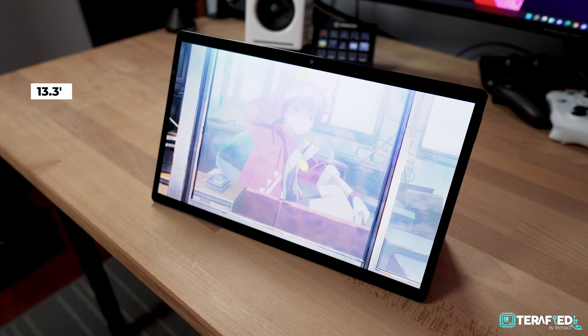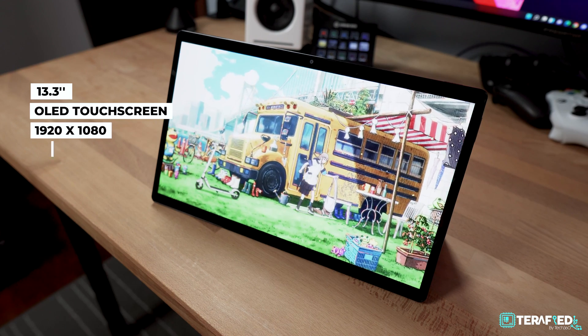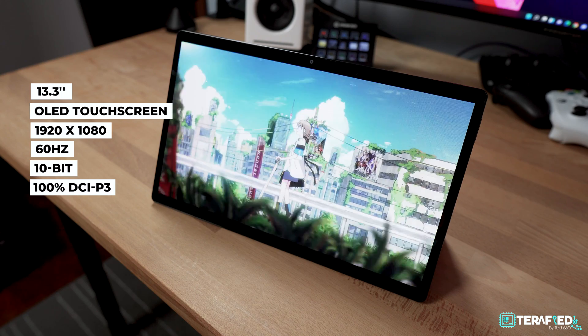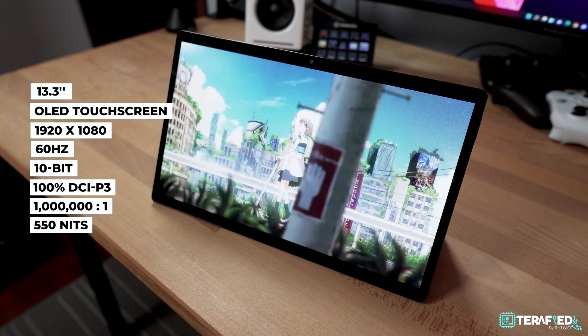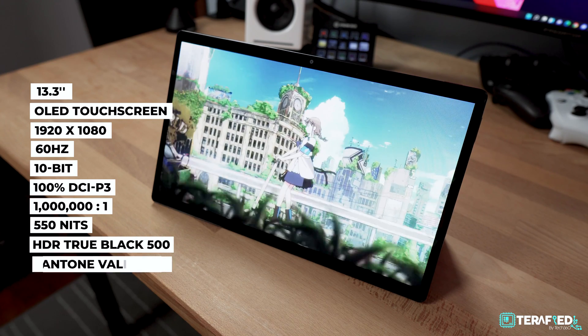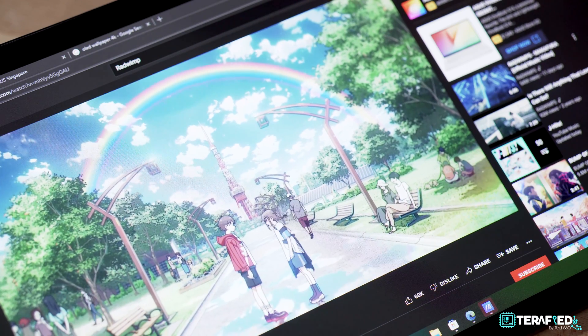But the main highlight is right in the name — that OLED display. This OLED display is just downright fantastic and really gorgeous; there's really nothing much I can nitpick about. It's a 13.3-inch OLED touchscreen display with a resolution of 1920 by 1080 at 60Hz. It also supports 10-bit, covers 100% of the DCI-P3 color gamut, a million-to-one contrast ratio, a peak brightness of 550 nits with support for HDR True Black 500.